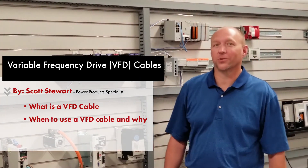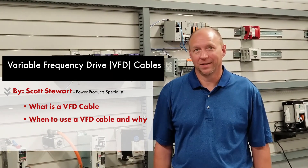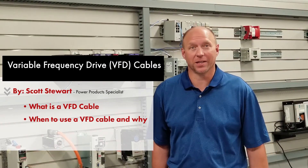Hi, I'm Scott Stewart, power product specialist for Winkle Electric Company. Let's have a short conversation about VFD cable and why you should use it in your variable frequency drive applications.